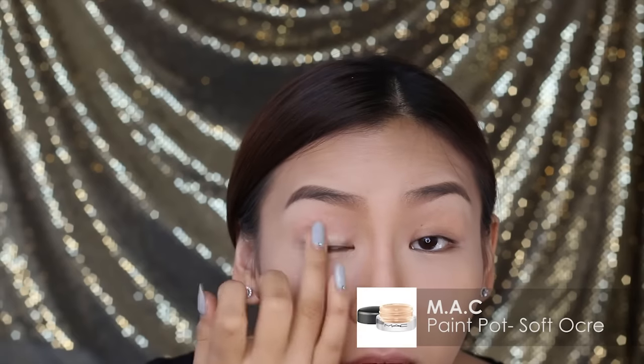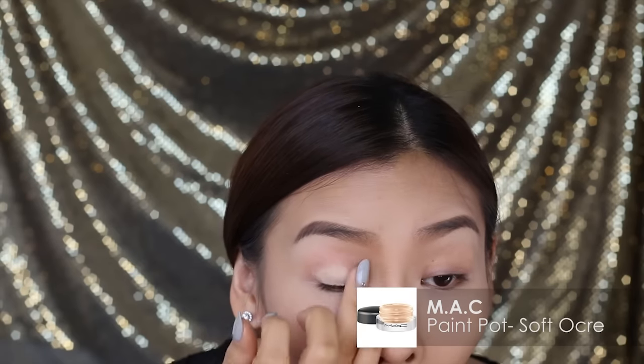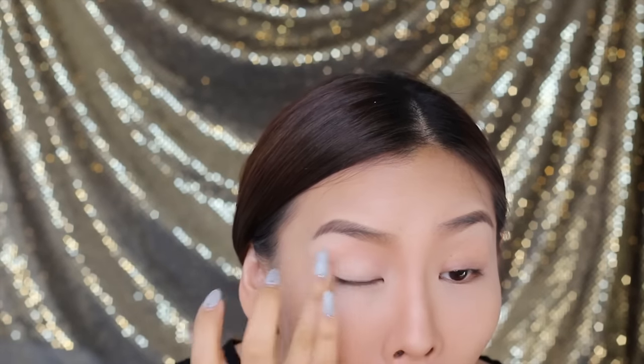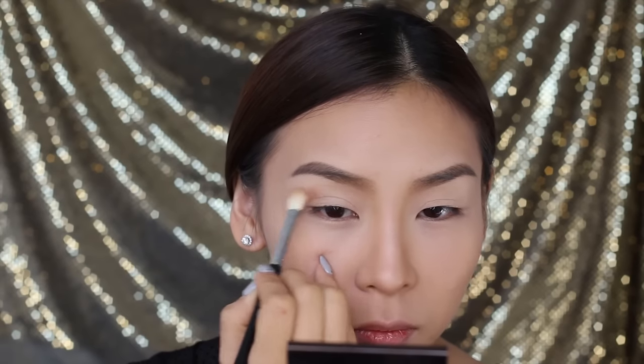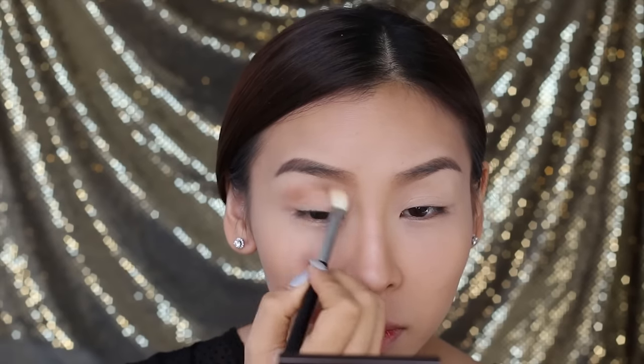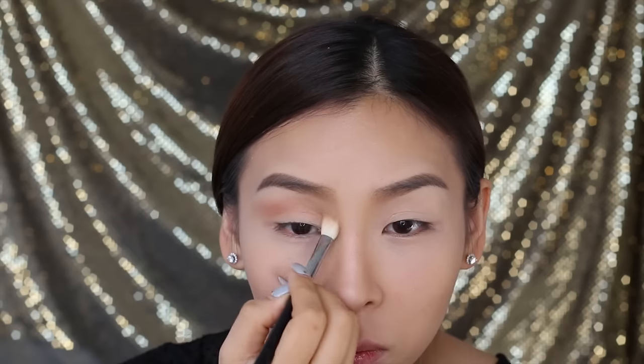Now I'm ready to move onto my eyes. For my base, I'll be using MAC Paint Pot in Soft Ochre and I'm just going to apply that on with my fingers and really pat and blend it in. For my crease or transition colour, I'll be using Soft Brown from MAC. When applying eyeshadows, it's all about blending, so make sure you use a fluffy brush to really blend and work the colour in.